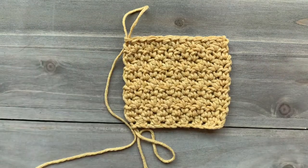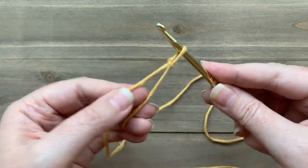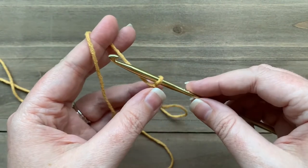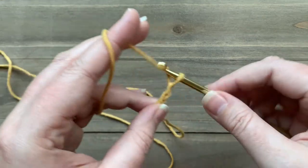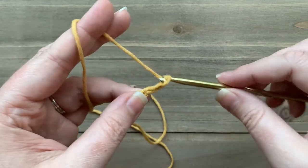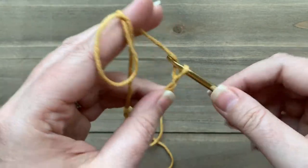Let's get started. To start, we're going to place a slipknot on our hook and then chain any number of stitches. The nice thing about this stitch is that you don't have to worry about having a certain number of chains — you can just start any project and make it whatever width you would like. So let's chain a few stitches and then we'll be ready to start our first row.